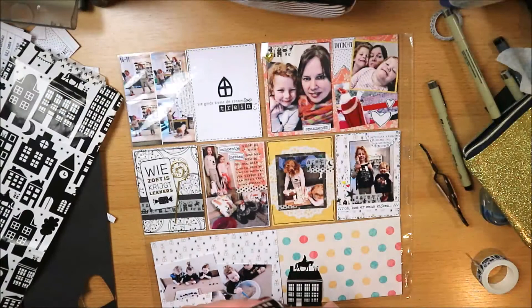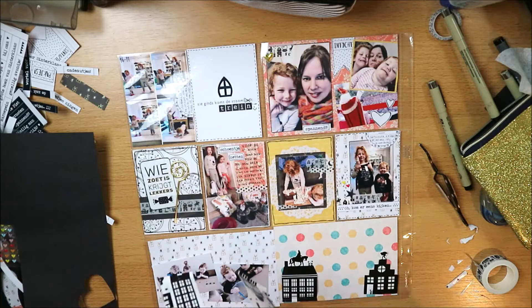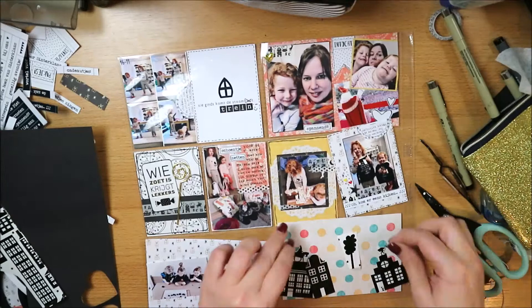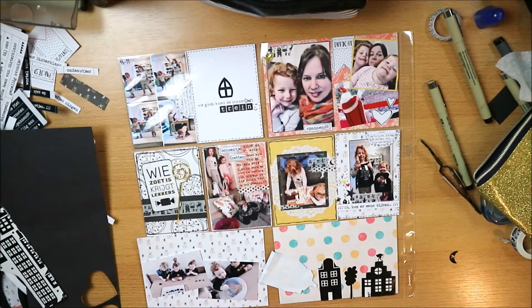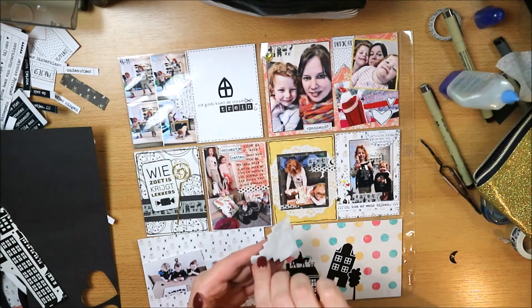Now I'm working on this bag — the Sinterklaas bag from the monthly favorites box with all the Sinterklaas embellishments. I'm cutting out some little houses, a tree, and a moon to use to decorate the 4x6 card underneath. I think it gives a really nice result, and it's a fun way to use the bag. You can also just cut it into 4x6 or 3x4 and use it as a full card.